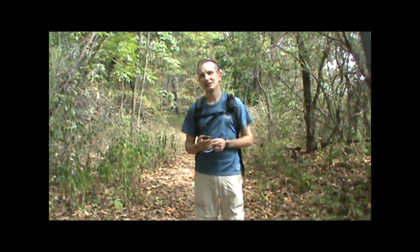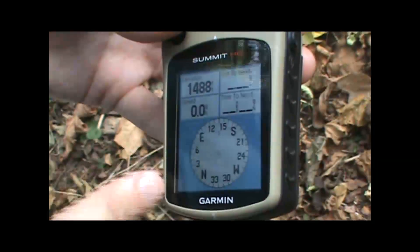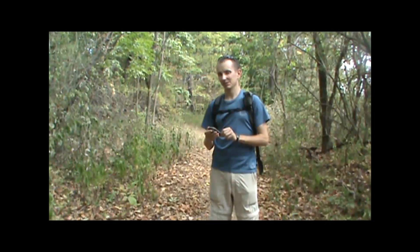Hi, I'm Kevin from Take a Hike GPS. I'd like to take a moment here and show you the difference between an electronic compass and a regular compass screen on your typical handheld GPS receiver. Just about every handheld GPS receiver you buy will have a screen that shows a compass rose, your north, south, east, and west, and a couple of other data fields. Some of them have an electronic compass and some of them don't.